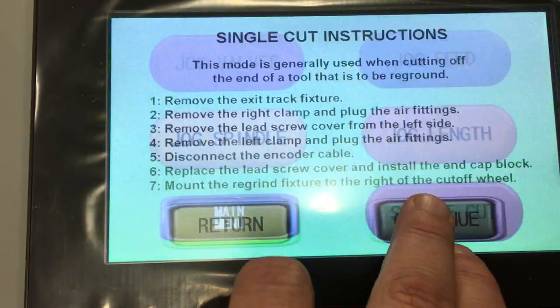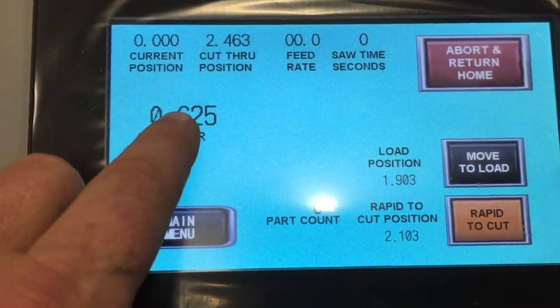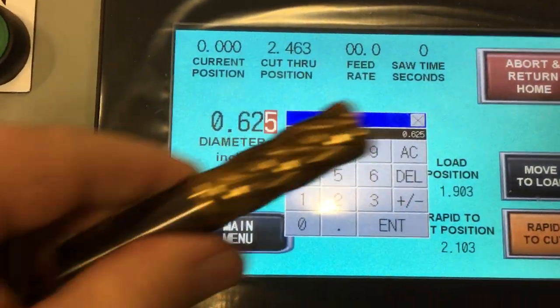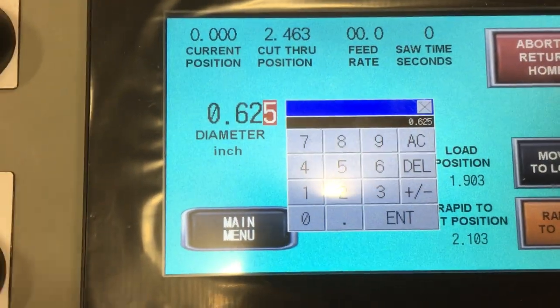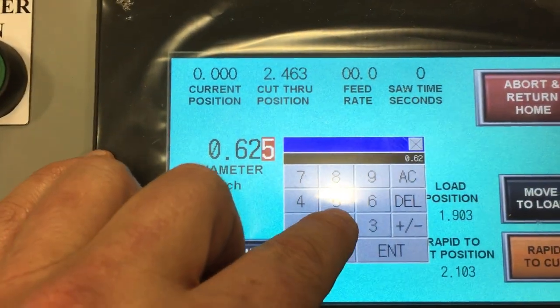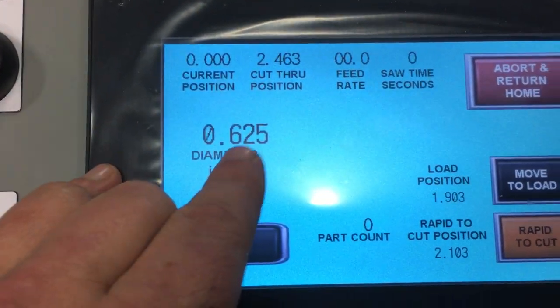We are going to go to Single Cut. Now we are going to put in the blank diameter. We check the end mill and measure the diameter that we want to cut off. The diameter we want to cut off on this one is .625, so you enter in .625 and press Enter. Make sure it is correct on the screen.